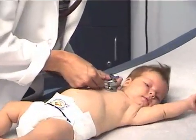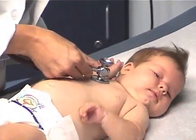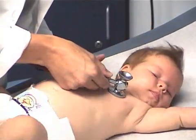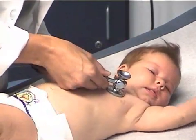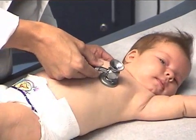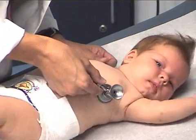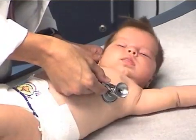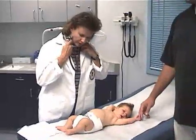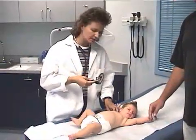At the right sternal border: aortic, pulmonic, tricuspid, and the mitral valve. And to save time, I would normally do this again utilizing the bell on my stethoscope, but now I'm going to move on and evaluate the lungs.